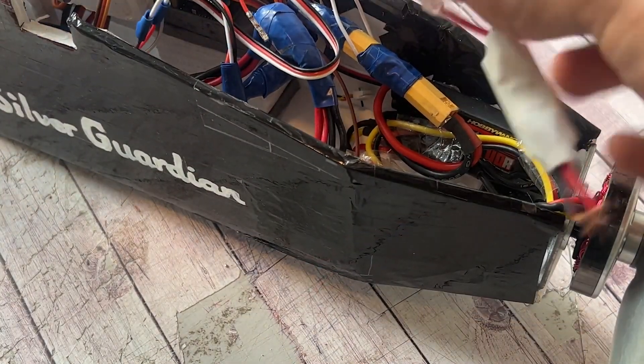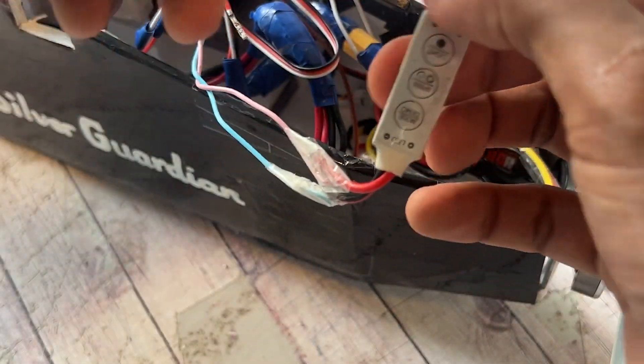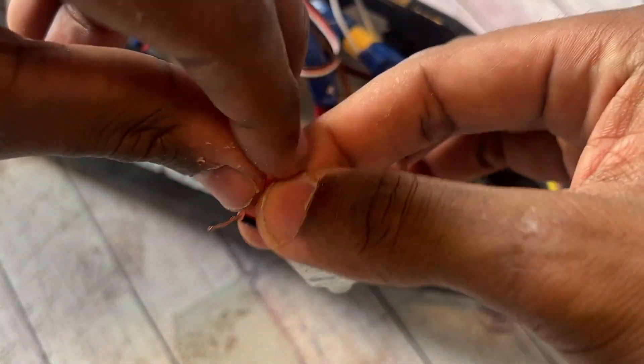Here I'm using normal tape to cover up the solder joints because I don't have heat shrink for these type and size of cables, but if you do have it, please use the heat shrink.